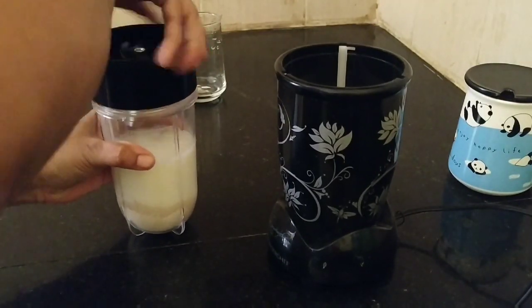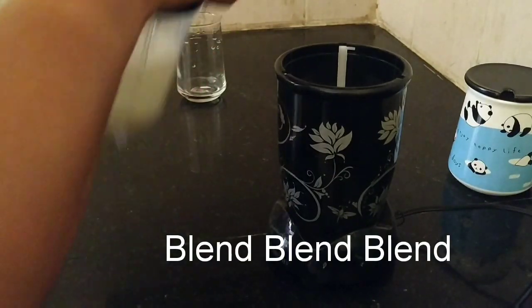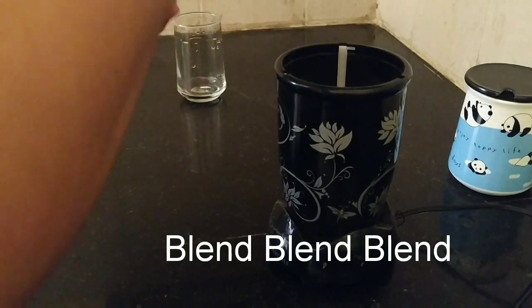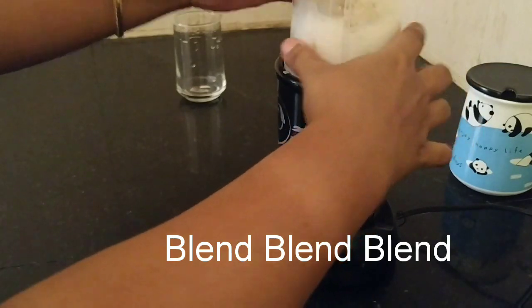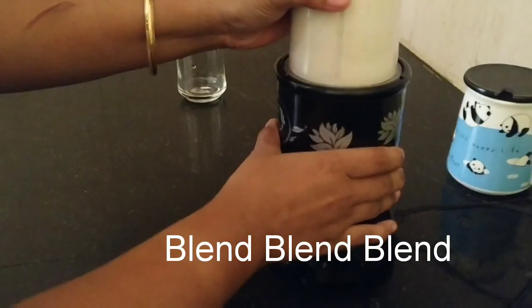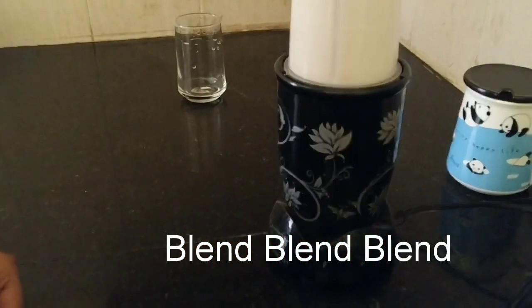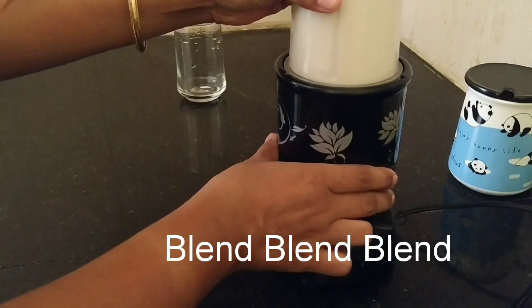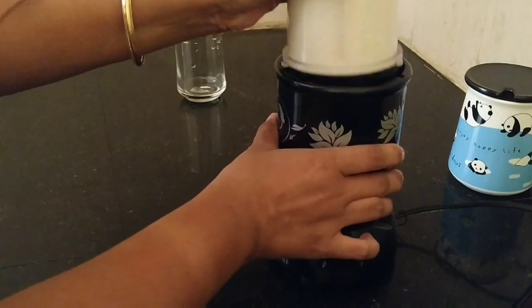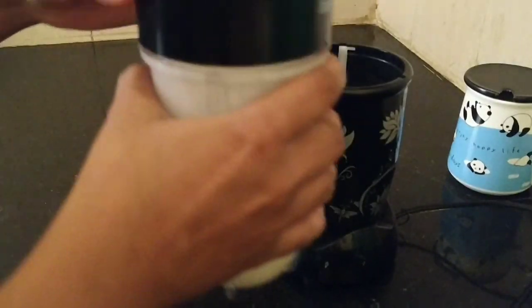Now it's time to blend. My oats and banana smoothie is ready.